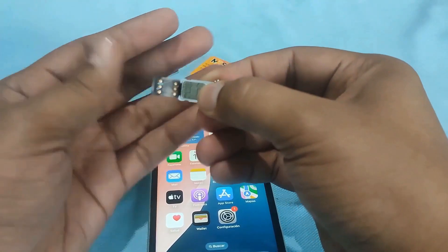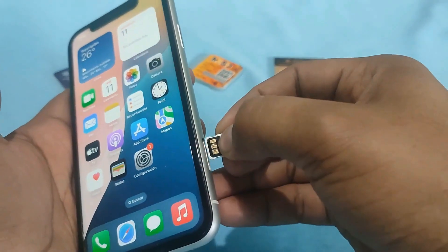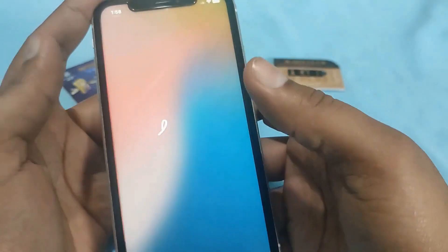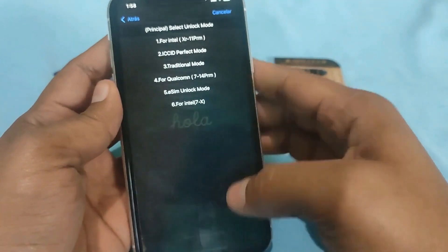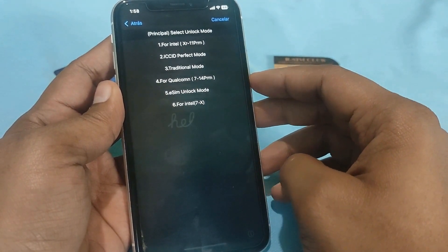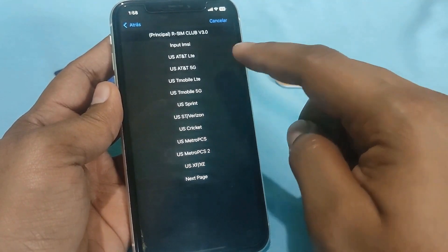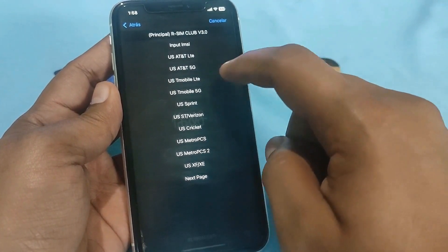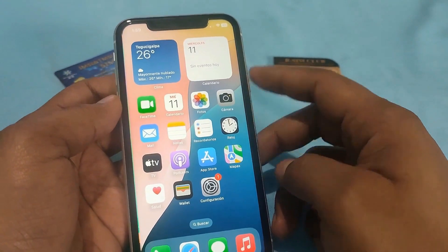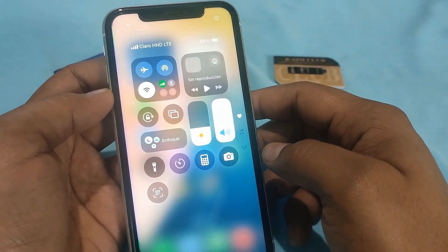Let us install the SIM card. It is done. Now we are going to fold the card and place it in the iPhone. We will wait for the menu to appear — and there it is. For this particular type of iPhone I am going to use the first option and select the original carrier of the iPhone, which in this specific case is T-Mobile, and I will hit accept.